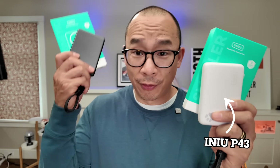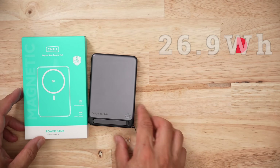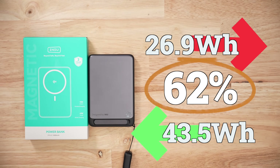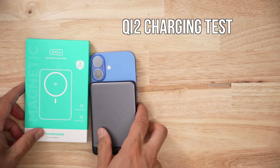That's brutal, especially considering the cheaper version of this was 40 minutes faster. For every 26.9 watt-hours we pull out, we have to put in 43.5 watt-hours — that's an efficiency ratio of about 62%, which is very average.